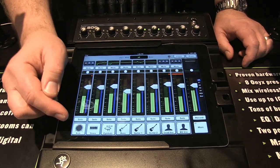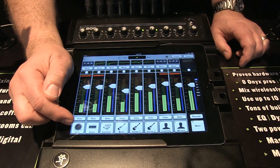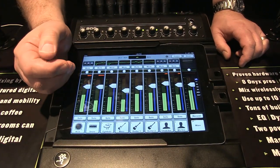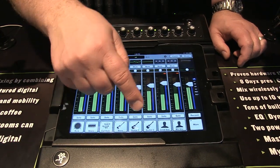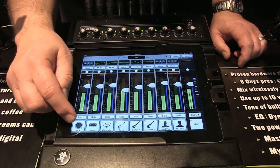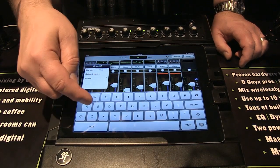A really great thing is that they've got labels for these channels, so you can clearly see which is a kick, cymbal, bass, vocals, rather than just using channel numbers. All channels do have numbers too, but when you're running a children's church type of application with a young operator, the labels make it very clear.